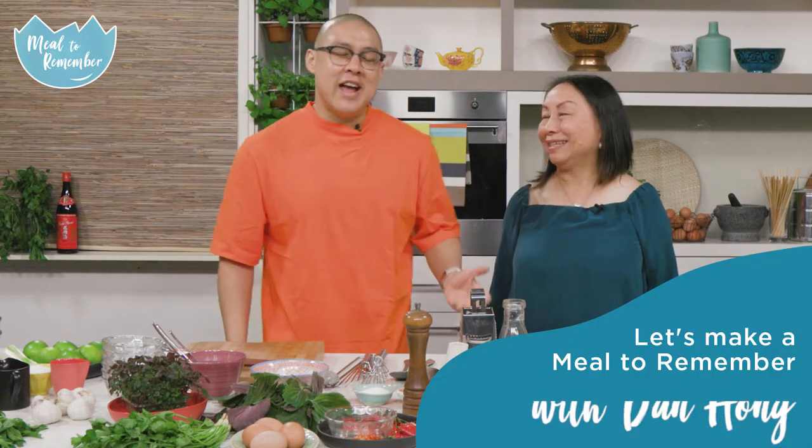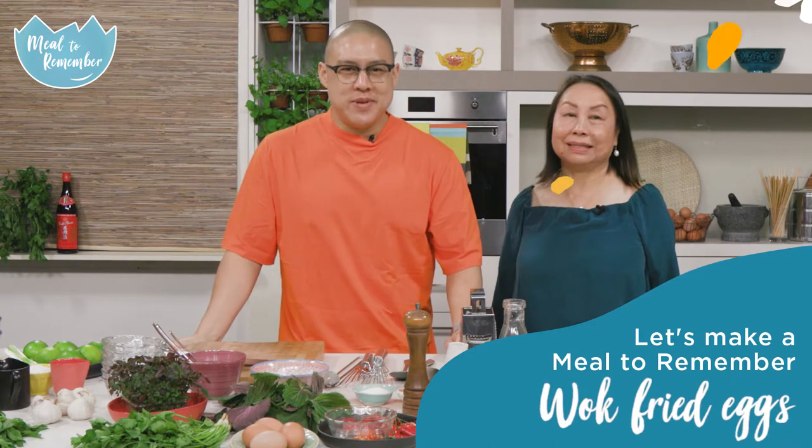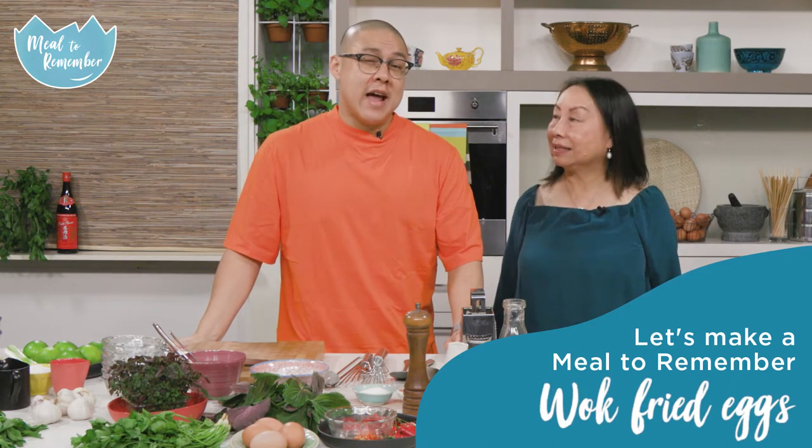Hi, I'm Dan Hong and I'm here with my mother Angie Hong. We are about to cook an amazing egg recipe — a take on something she used to eat as a kid and something I sort of grew up on as a quick breakfast. What we're doing is fried eggs with nuoc cham and fresh herbs, chilli, ginger, and a bit of fried shallots.